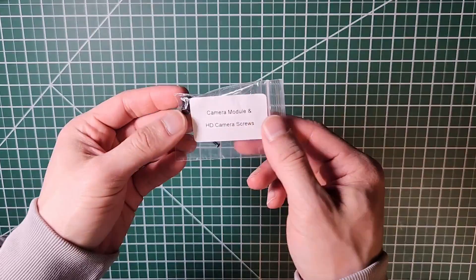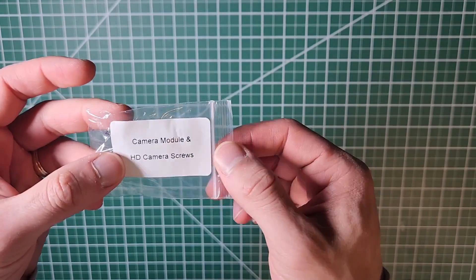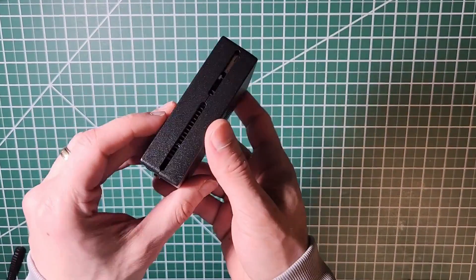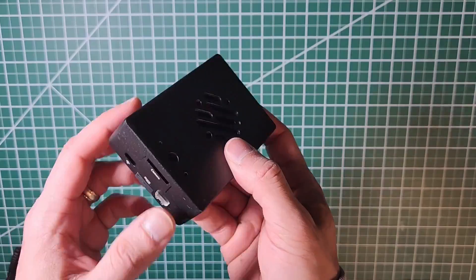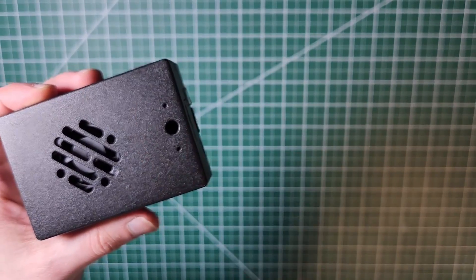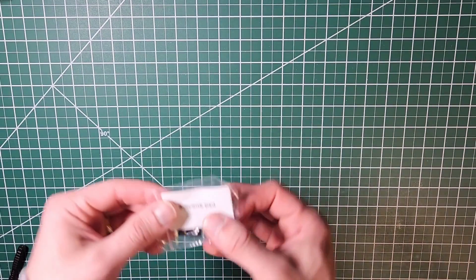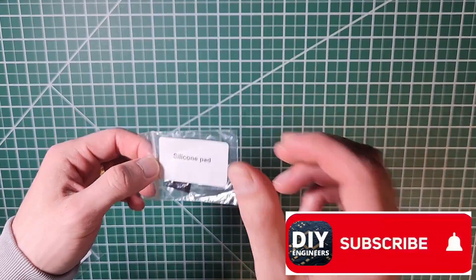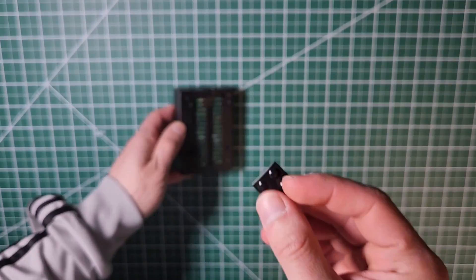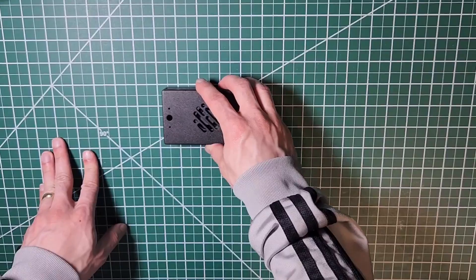You can also use this case with the camera module — there are camera module and HD camera screw mounts, and there's proper space to route the camera cable out, which is something I really like. Other cases don't necessarily have that flexibility for camera projects. You also have the silicone pad — flip the case over, you can see it has four adhesive holes; peel the backing and set it up right there for extra grip when you set it down.